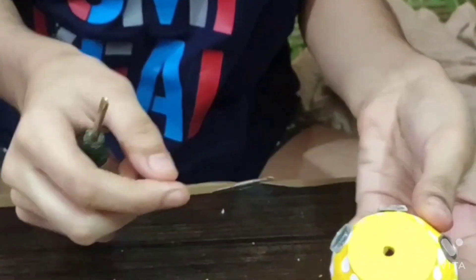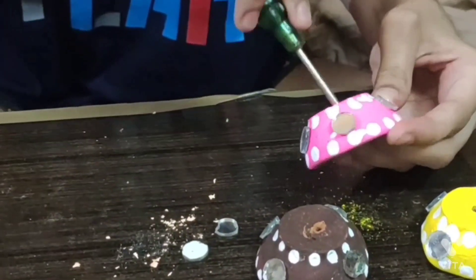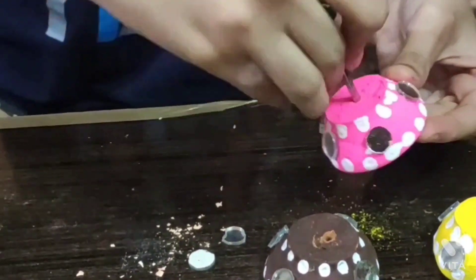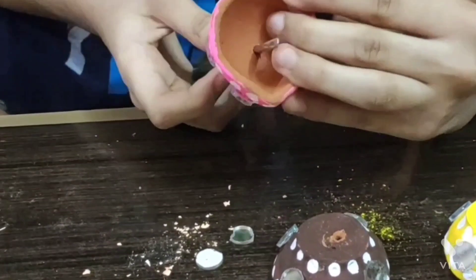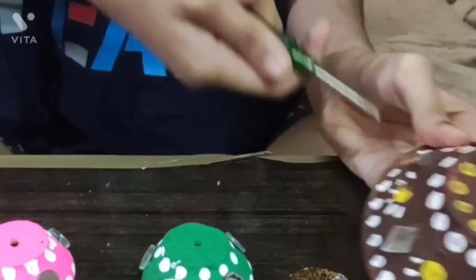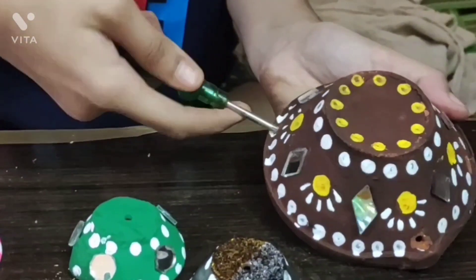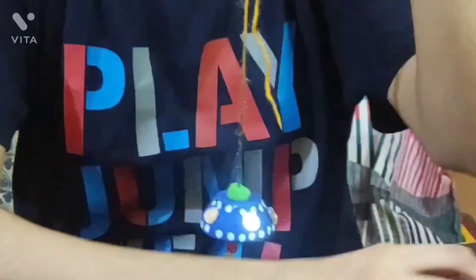After that, we have to make a hole on the back side of the diyas. Then we have to make 6 holes on the side of the big diya. Then we add thread to all the smaller diyas, along with some pom-poms and beads on the thread.